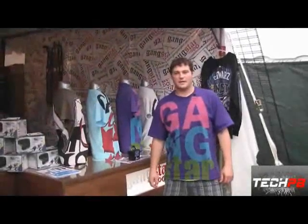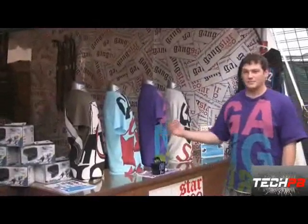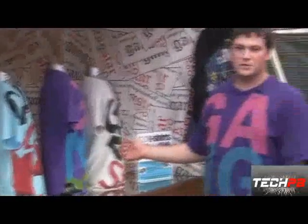Hey, this is Sean with Gangstar Paintball at World Cup 2008. I'm here to show you some of our new products and new services. Right now we've got some new t-shirts, all limited edition, 250 of each made.